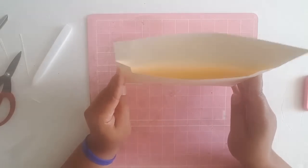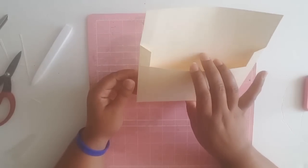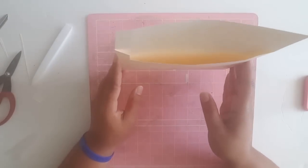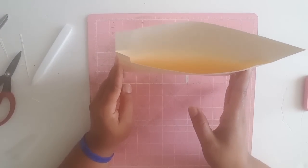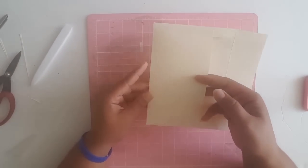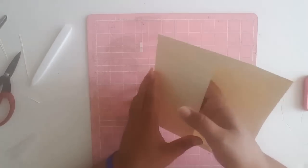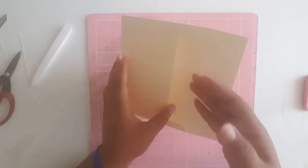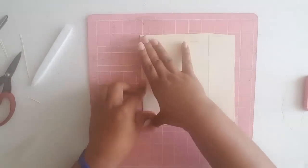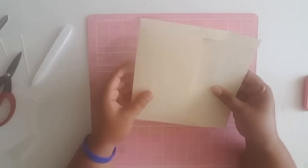This envelope is really great for things like junk journals or wedding invitations because if you have a full invitation suite, all that can fit in this envelope — there's more than enough space. If you're adding this to your junk journal, I would recommend not gluing this flap down until you've stitched this part into the book. After you're done stitching it, then you can fold this over and your envelope is sewn into the book.